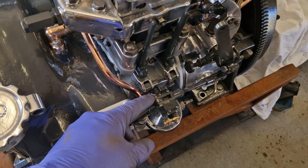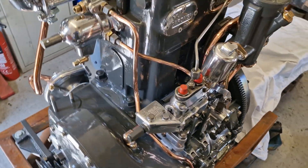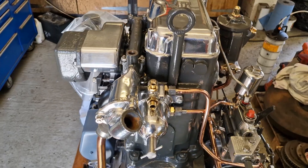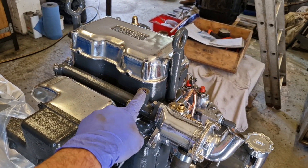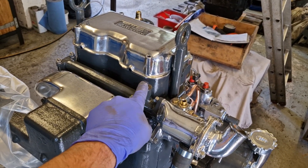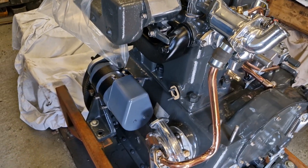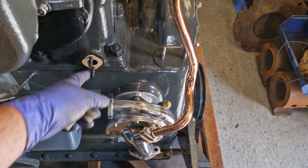We've got a couple of split pins to put in, like on the clevis pin here. Coming around to the end we need to put the return line on for the injectors. We need to fit the temperature gauge that the customer wanted — it didn't originally have one, but there's a new one to fit in here. And then we get on to probably the last major job which is connecting the water pump to the block.